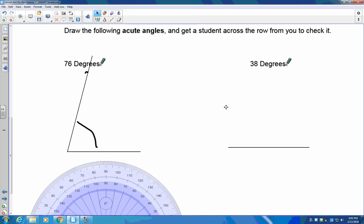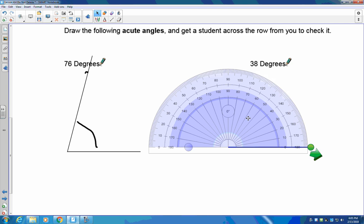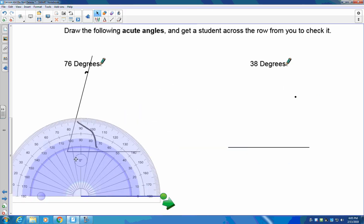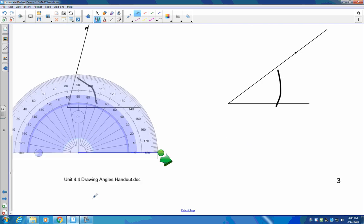Now pause the recording and draw a 38-degree angle. First, grab your protractor and make sure it's perfectly lined up on the end of the line. Then grab your pencil and go up to 38: here's 0, 10, 20, 30 — 35, 36, 37, 38 is right there. Make your dot, then remove the protractor, grab your straight edge, go to the end of the line and draw straight out through that dot. This inside angle should be 38 degrees. Measure it to make sure.